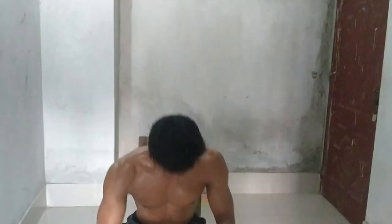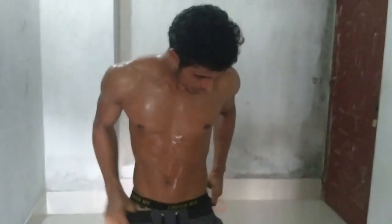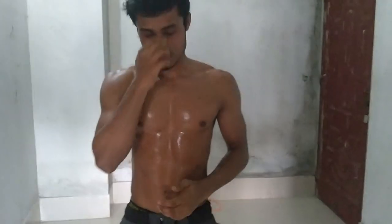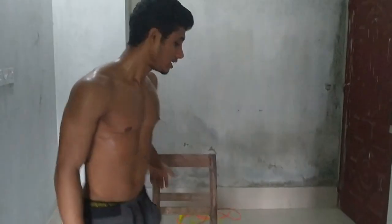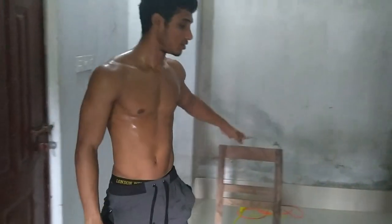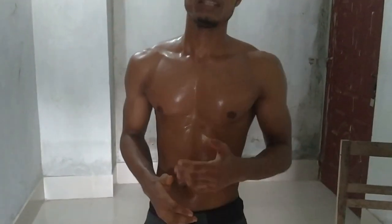Sit down, sit down. Once you have practiced, you can do squats for 20 to 30 reps perfectly. Then we are going to go for the next movement.